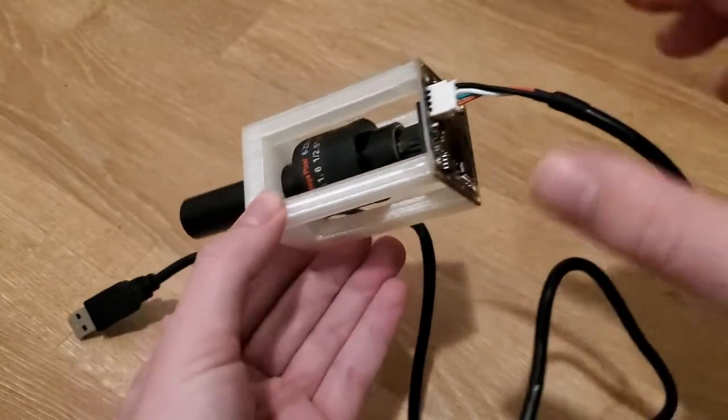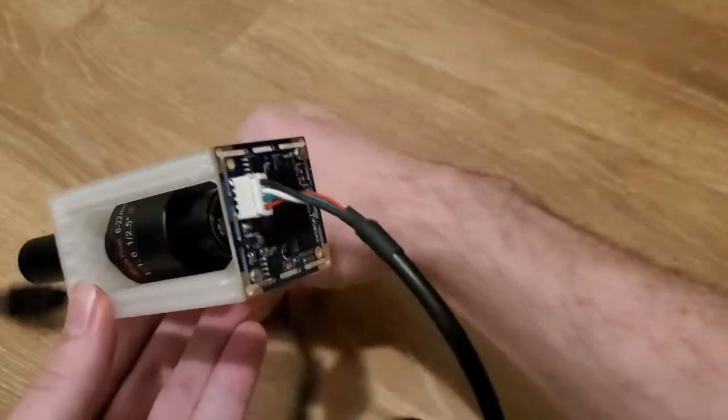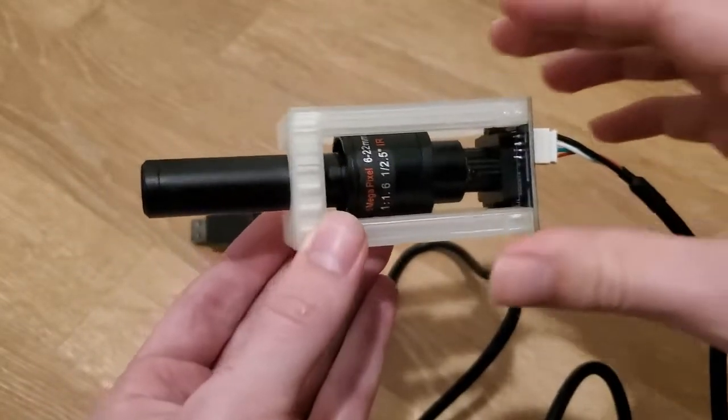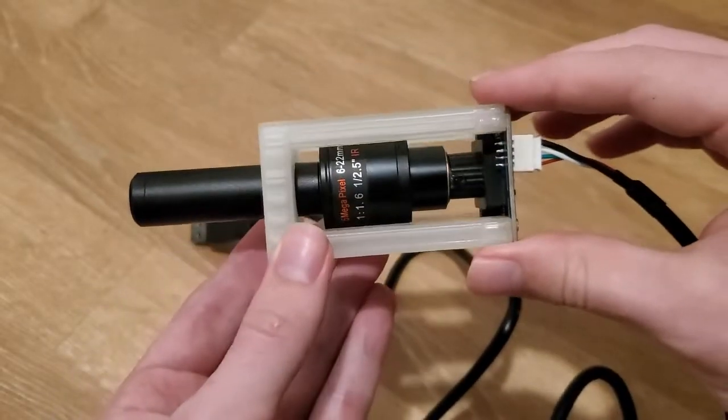I chose the USB camera in this case instead of a Raspberry Pi camera, because there's no setup or programming required. The 8 megapixel camera is probably overkill, and you could use a lower resolution option to reduce the price, but I wanted to optimize for image quality.